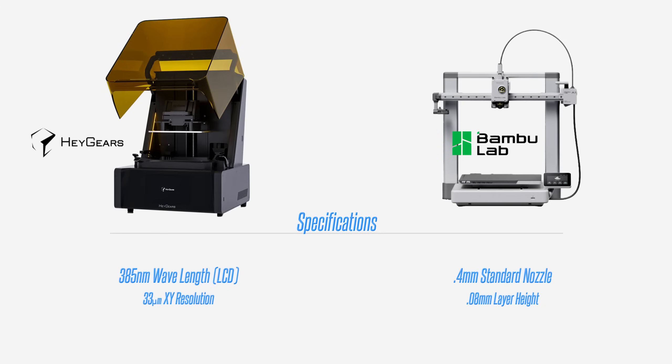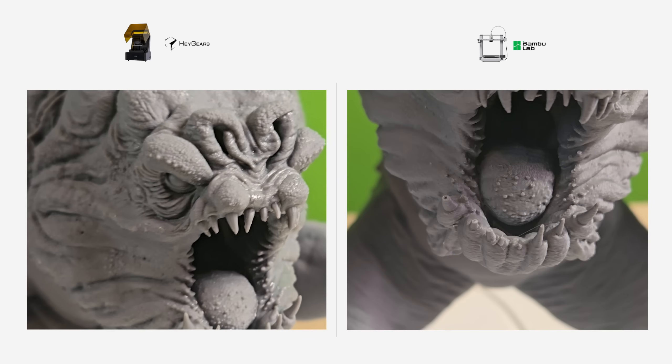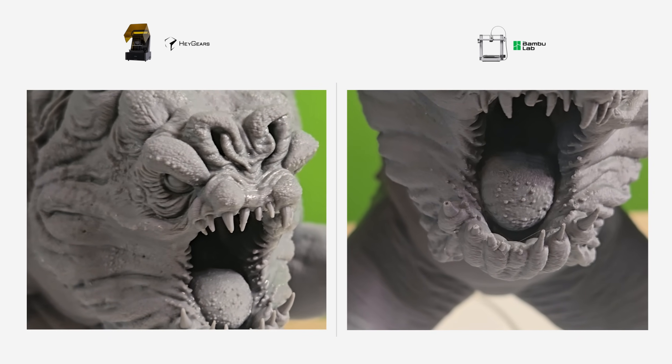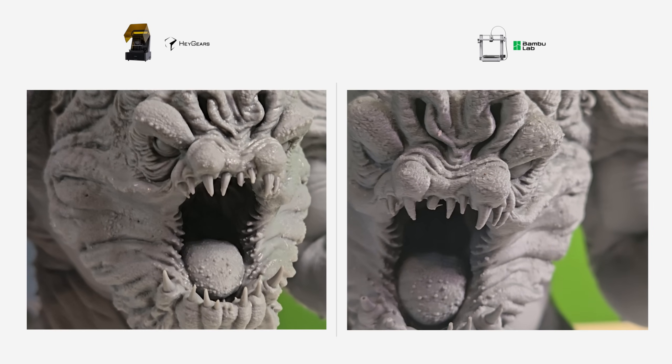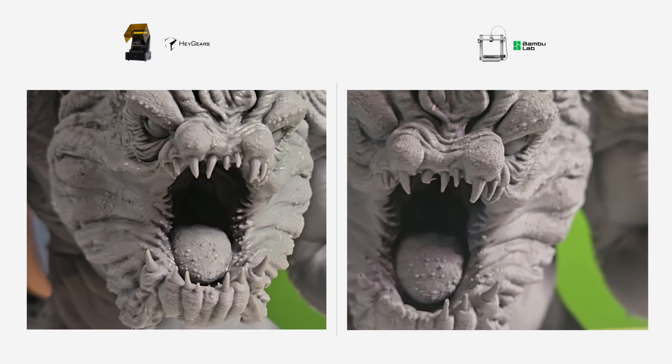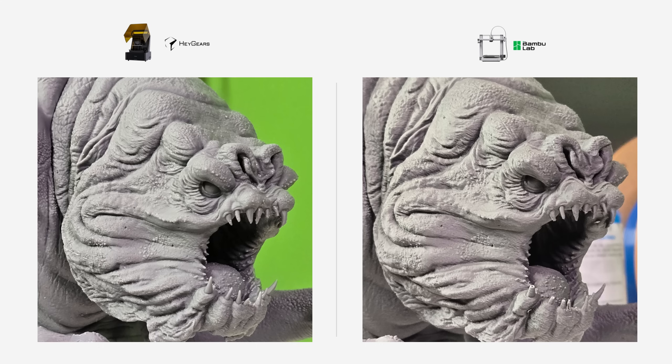Most people assume resin prints are automatically better than FDM prints. In many ways, they are. But putting them side by side revealed that each method has its own strengths depending on the project. The resin print displays incredible micro detail in the Rancor's skin texture — individual bumps and wrinkles that simply disappear on the FDM version. The face, especially around the nasal area, shows fine textures that the Reflex clearly captured while the A1 couldn't reproduce. When you want hyper-realism, LCD resin absolutely takes the crown. But for larger models or pieces where texture is less critical, FDM still holds the ground beautifully.